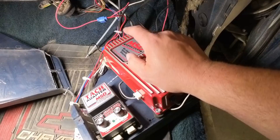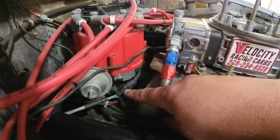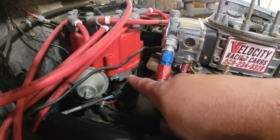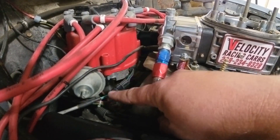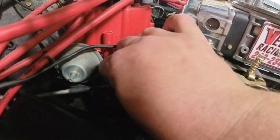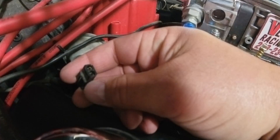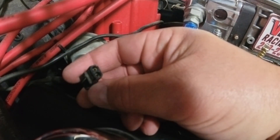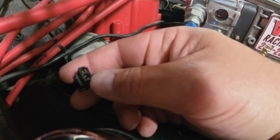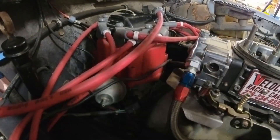The next thing you can do is a very interesting MSD troubleshooting trick. If you've been around MSDs a little while, you're familiar with this black connection. This goes into the distributor for the magnetic pickup, and this goes to the box, which sends the ignition signal to the coil. You can disconnect this wire and then jumper those two terminals to essentially create a spark signal and spark a wire off of the coil wire.